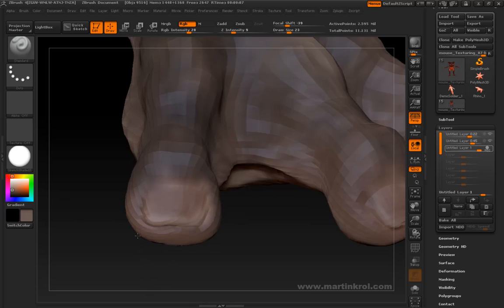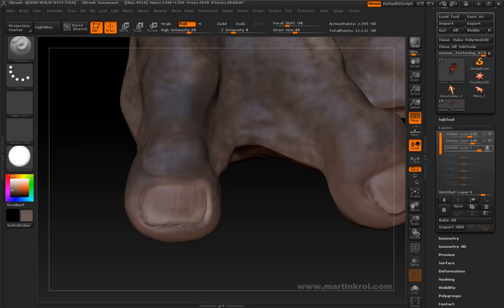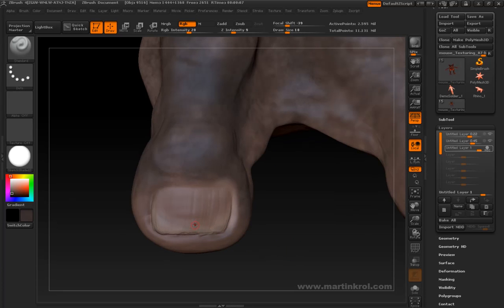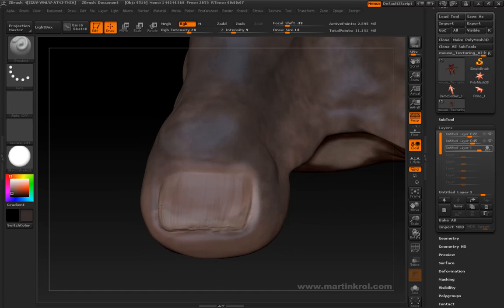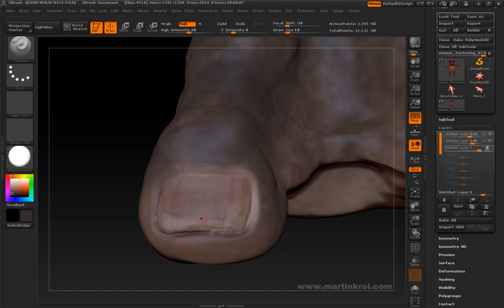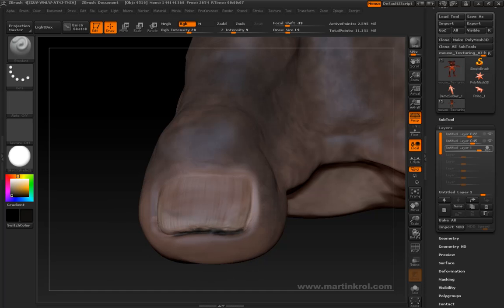I'm not doing anything fancy here — just doing the exact same thing I did on the other nails. I'll go ahead and select a darker color, maybe shrink my cursor, and just paint an outline almost as if there's some dirt gathering up underneath the nail. I probably should be doing that on the fingernails as well. Let's draw something like that and then darken up the area underneath the nail.